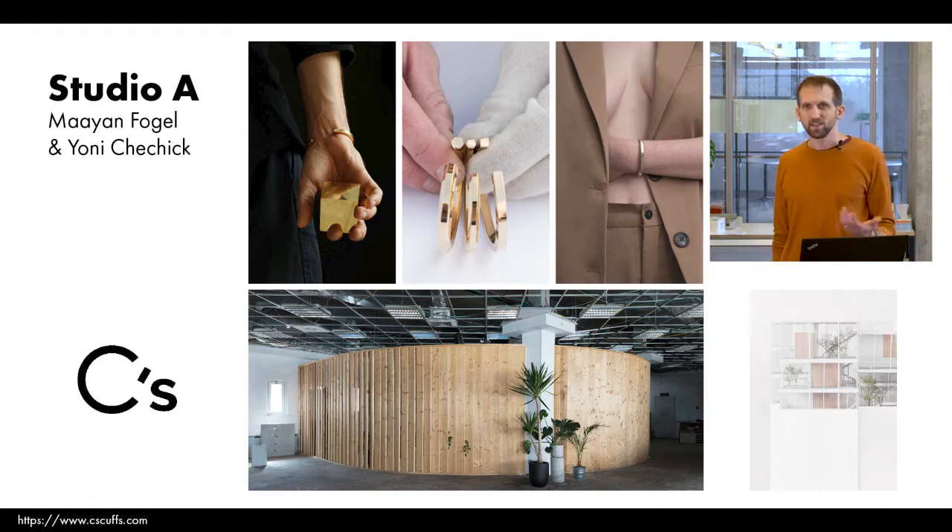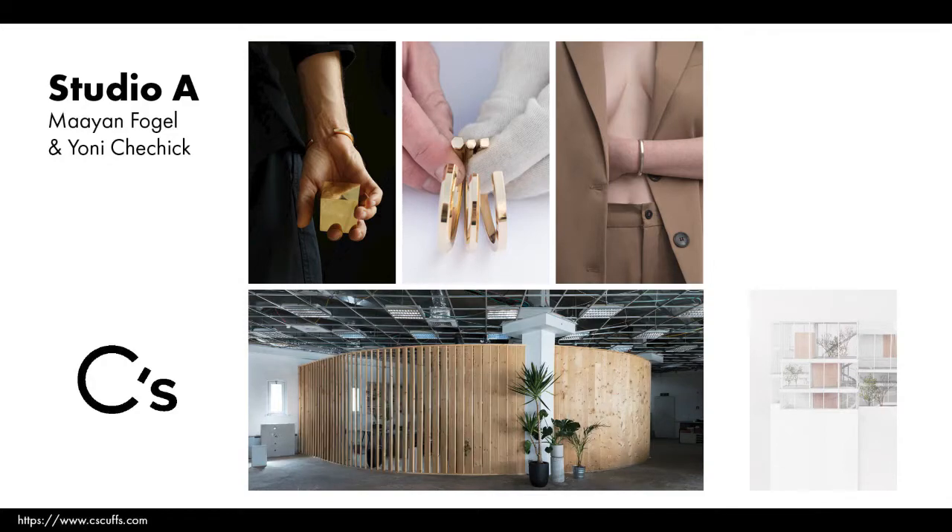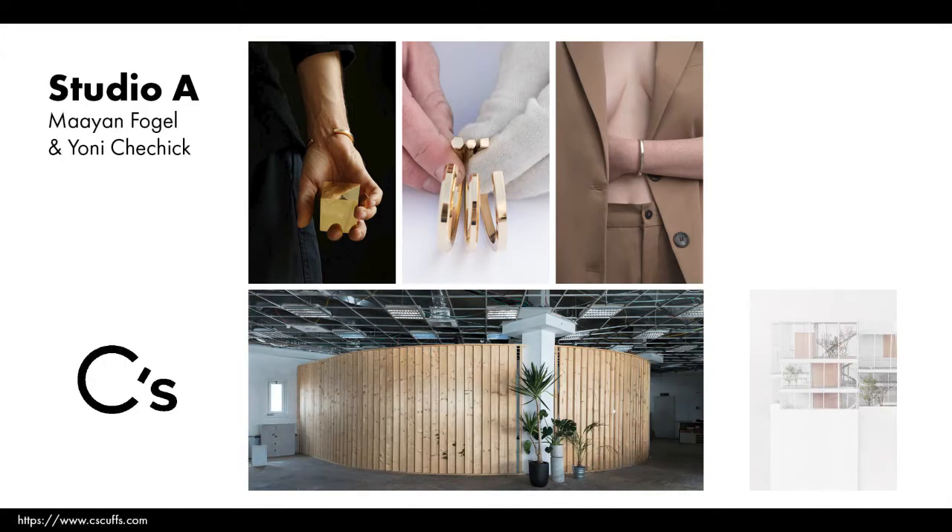Studio A is Ann Fogel and Joani Czocik. They studied industrial design together and now work as a team, mainly under their brand C's. Their work involves physical product design with wood, various metals, and specifically brass — they make furniture, lighting objects, and luxury items such as their popular brass bracelets. Ann also does street art restoration work with metal and bronze, and Joani specializes in model building for architecture.